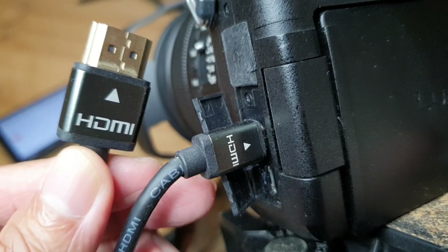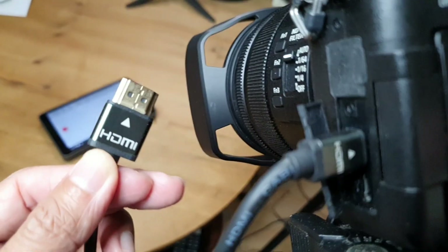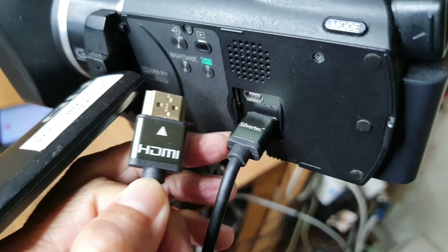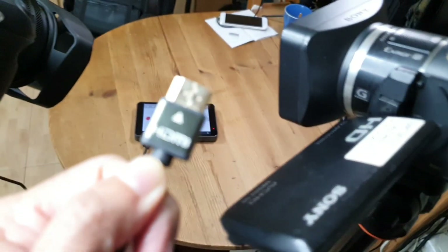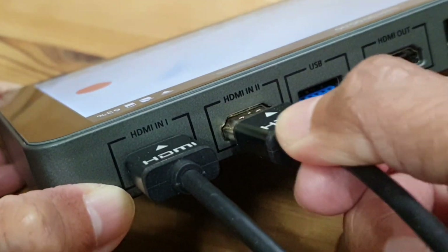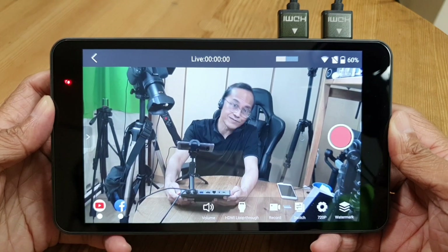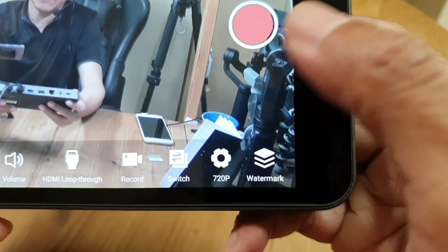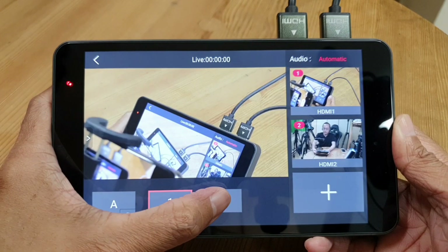It's time to attach the cameras. I have an HDMI cable connected to the Panasonic, and the other end goes to HDMI input number one on the YoloBox. The Sony cam is also connected with an HDMI cable, and the other end goes to HDMI input number two. That's me on the screen. To switch between the two cameras, tap on the switch icon — so we have camera one and camera two.